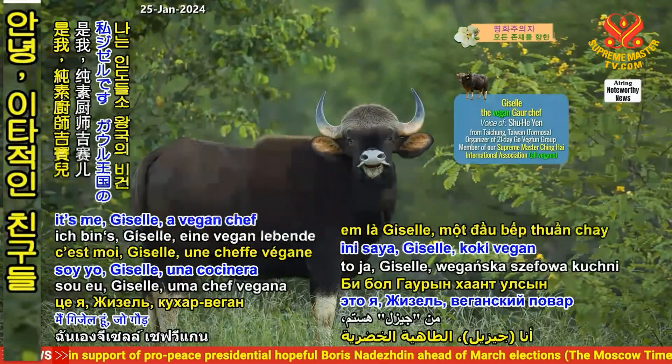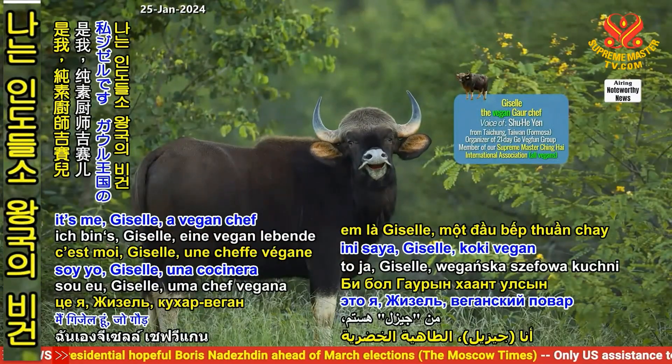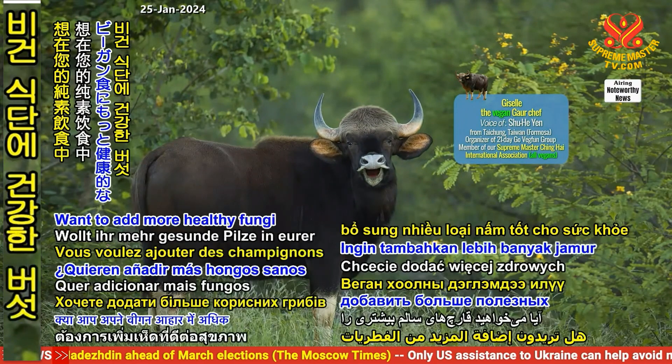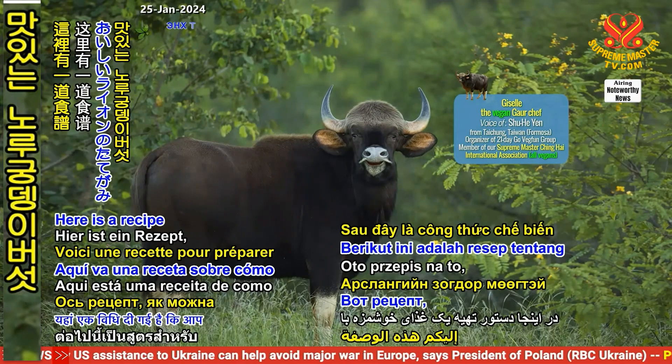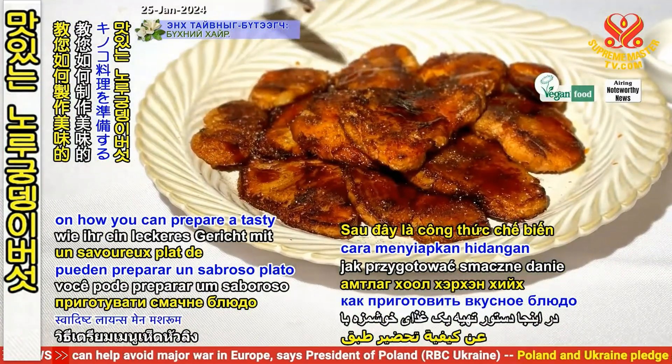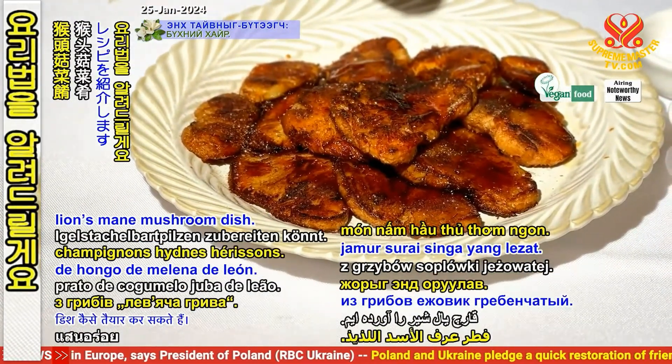Hi, selfless friends! It's me, Giselle, a vegan chef from the Gower Kingdom. Want to add more healthy fungi to your vegan diet? Here is a recipe on how you can prepare a tasty lion's mane mushroom dish.